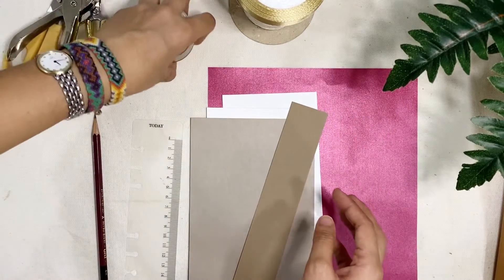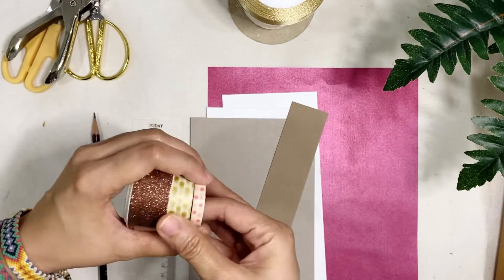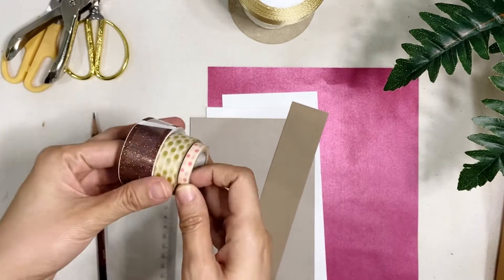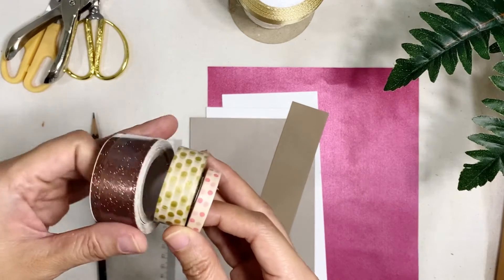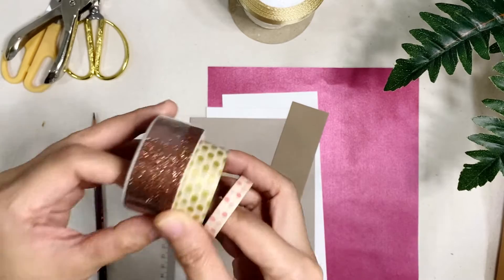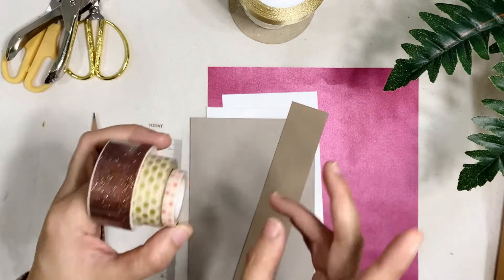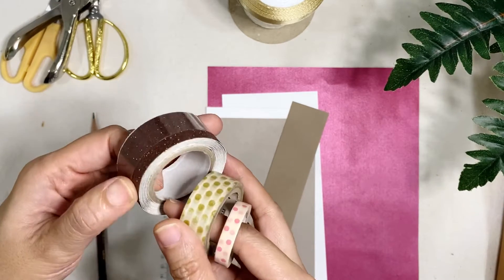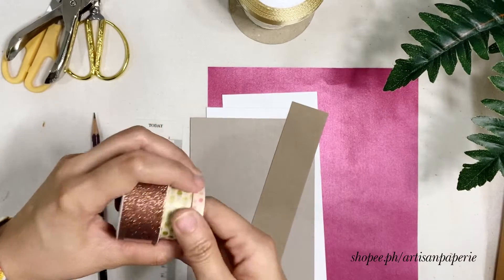Next, washi tapes. I'm pretty sure we all have different kinds and a lot of stash of washi tapes. Now I would suggest getting a little bit festive decor for your washi tape. If you have a glitter kind then that would also be great. A polka dot and a stripe will also do. Now if you want to use something like this — this one is a glitter washi tape — I have this one in my Shopee and it's on sale.